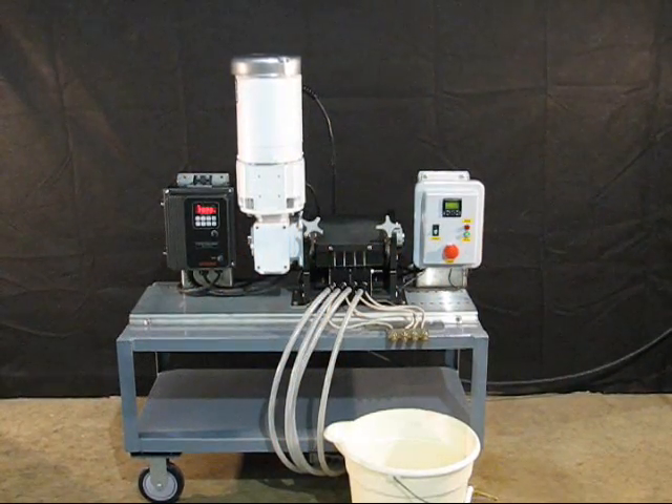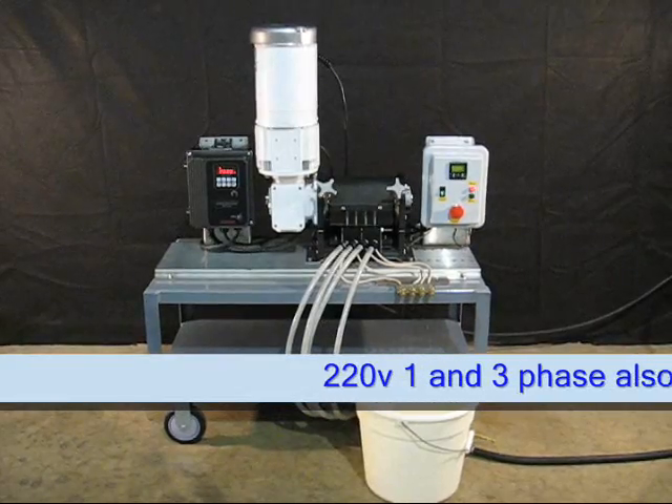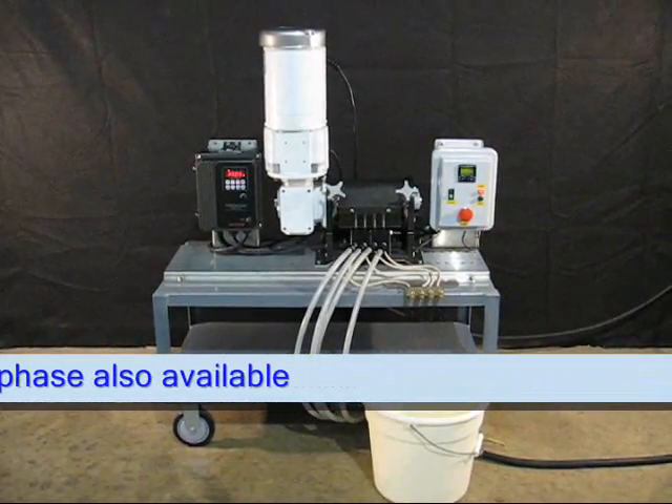This is the Accustaltic dosing and filling system. The dosing system runs off of 110-volt power for easy operation in any location.